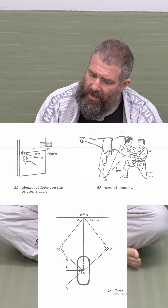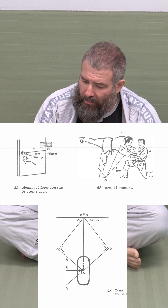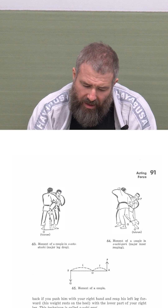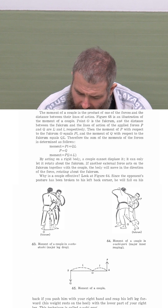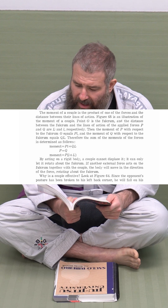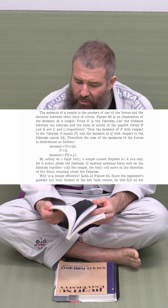I'll throw a diagram up here so you can see. The movement of forces becomes larger when the arm is longer, and it shows how that works. Or for example, on pages 90 and 91, there's a section called the movement of a couple. It literally has the formula: momentum equals P-prime plus Q times L, P equals Q, movement equals P times (little L plus big L). It has the actual mathematical breakdown of how what we do works.